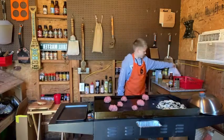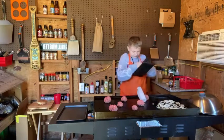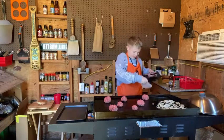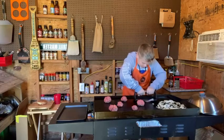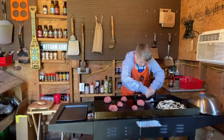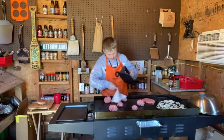Parchment paper. And smash. Ooh, burger bag. I'm excited.